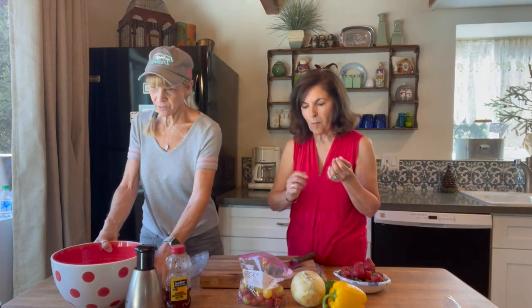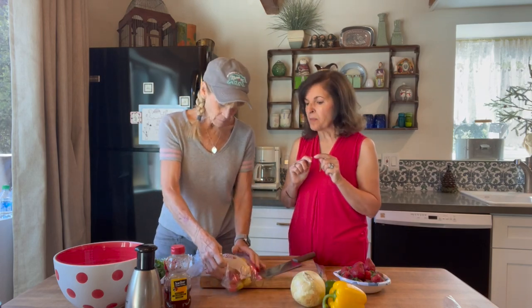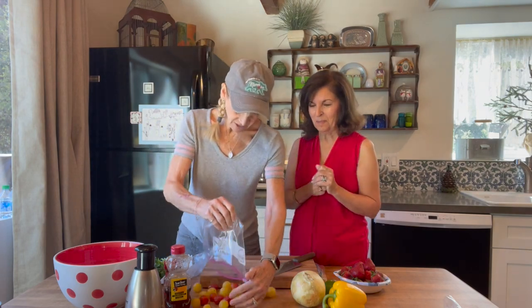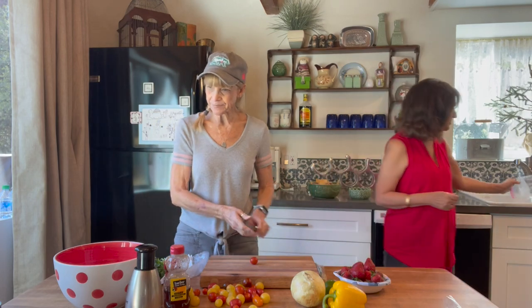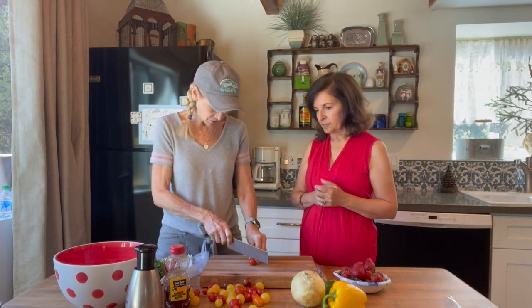So we're going to start with three cups of chopped, seeded tomatoes. We just need to chop these up — I don't think we need to make them really small. I would say maybe just chop them into four.